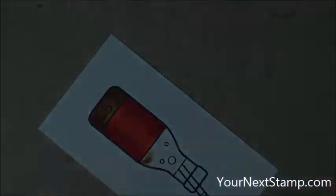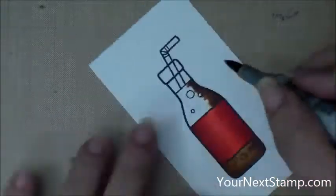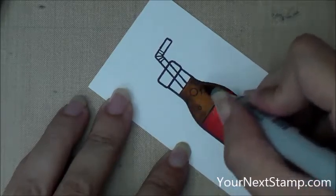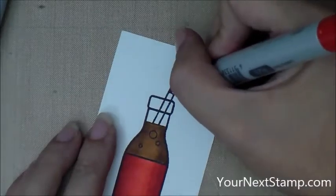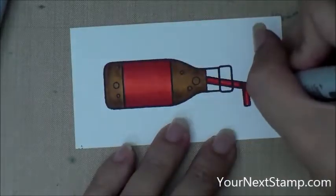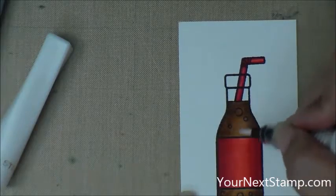Now I'm coming in here with E37 and my Copic marker is drying out so I need to do a refill on that — and now it's better so I can finish coloring. The lighter brown is E35. Then what I'm going to do is go over the straw with R29 and just R22 to make a little bit of a highlight in the center of the straw, because it's so small you can't use all the different colors.